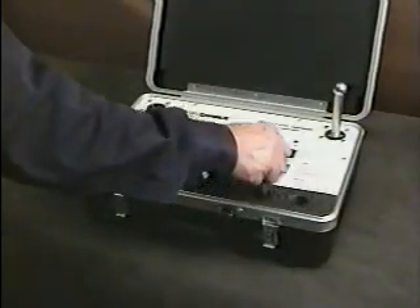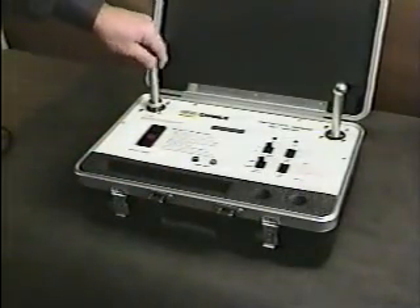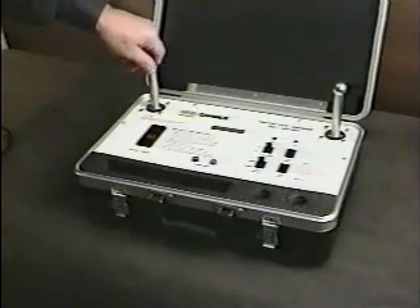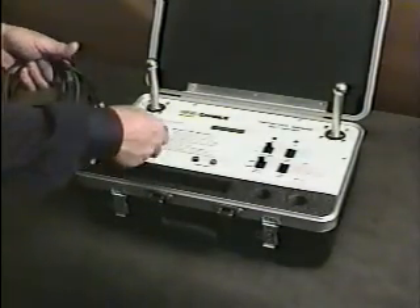To set up the tester, remove the two ball-end studs from the case and then thread them in place. These standard terminals fit most types of ground clamps. Optional terminals for special ground sets are shown later. Next, connect the 120-volt power cord.